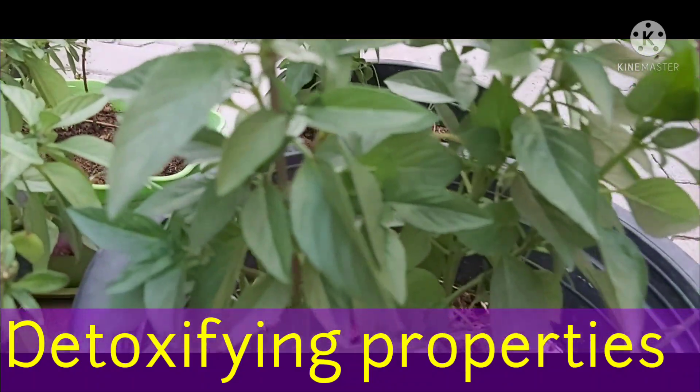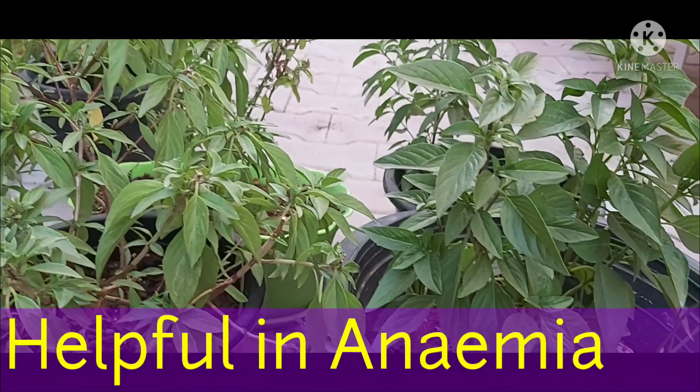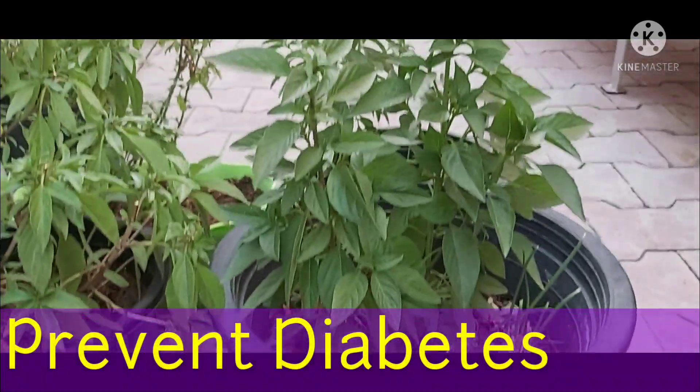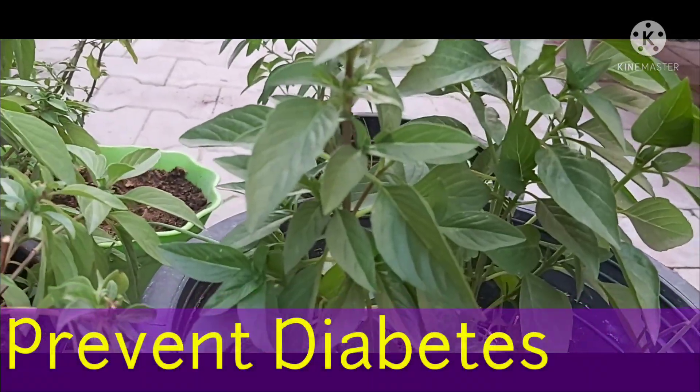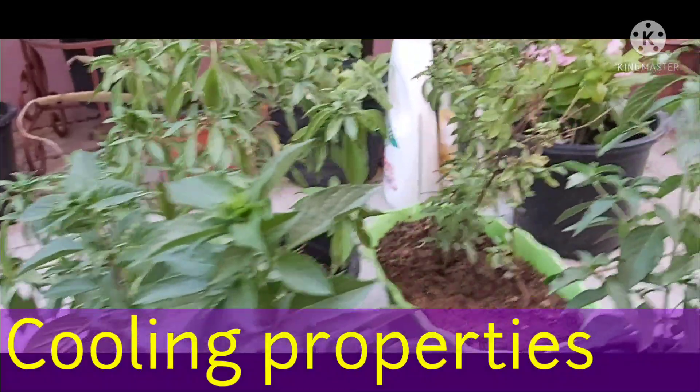Basil seeds have detoxifying properties, helping to cleanse the blood and flush the kidneys through their diuretic functions. The high content of iron in basil seeds helps in the treatment of anemia. These seeds also have properties to regulate blood sugar levels and help manage diabetes.